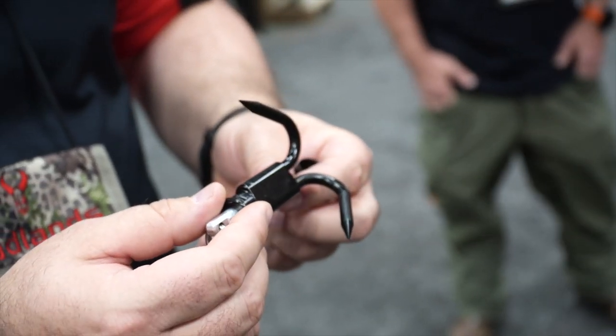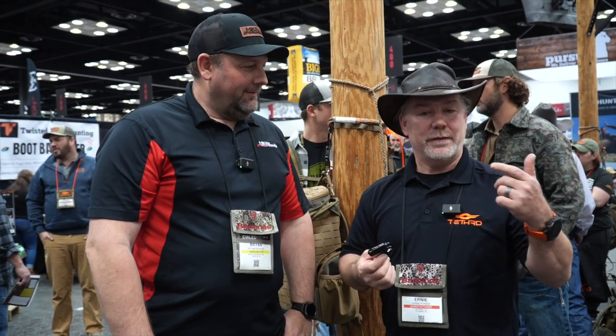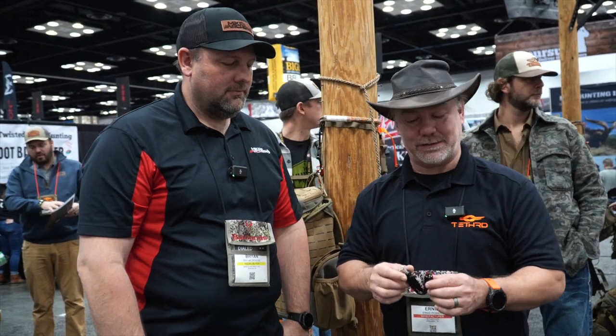The idea behind this is everybody drops stuff out of the tree, and being able to retrieve it is something we all have to do. But people also use this a lot when you climb up the tree — you can leave your backpack or your bow on the ground and fish it back up, or at the end of the hunt you can lower your stuff back down, unhook it, and go.